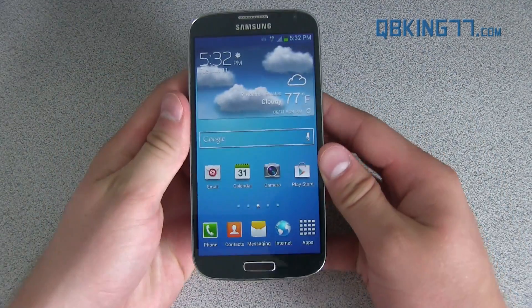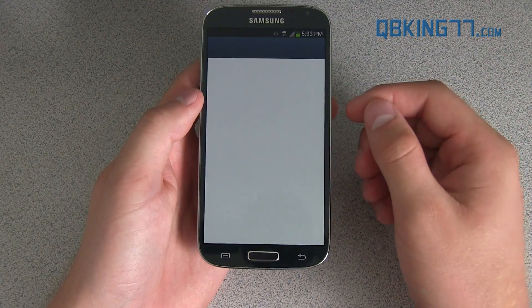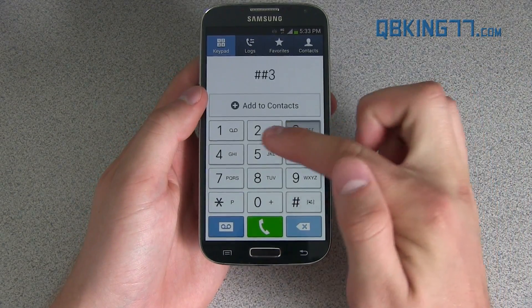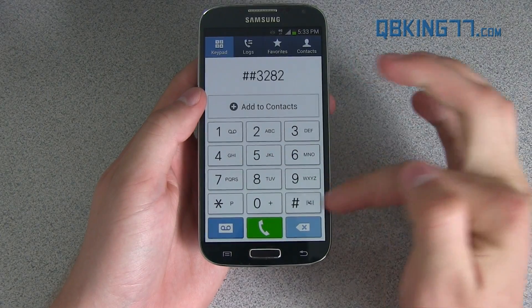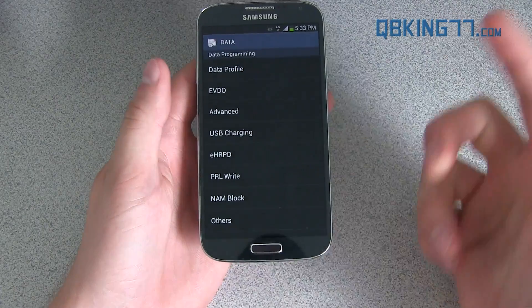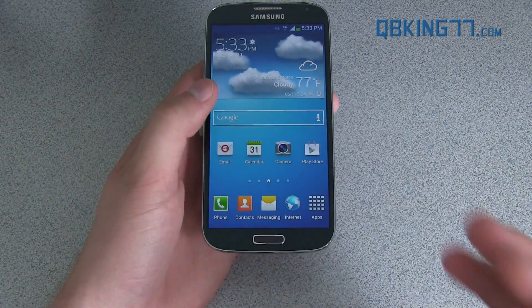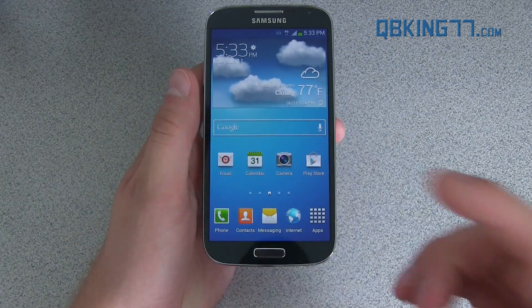A lot of people do not like having that noise when taking a picture. Also, for those of you that like writing a PRL, they have added an option to just type in pound-pound-data, and then you can go to View and PRL Write is right there. So for those of you that know how to manually write a PRL to your device, that option has been added, which is fantastic.